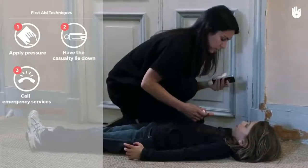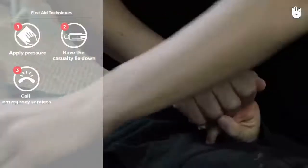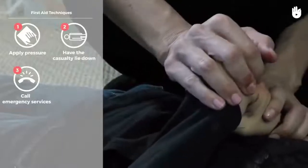Ask the casualty to apply pressure themselves so that you can search for the severed body part. If they are unable to do so, you should apply a pressure dressing with a cloth and a wide tie.